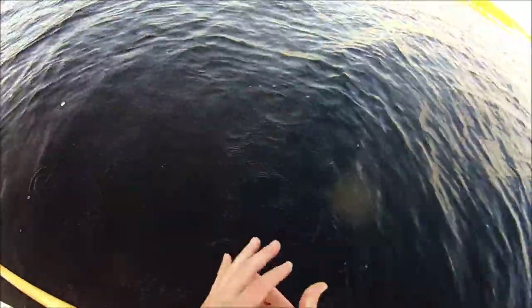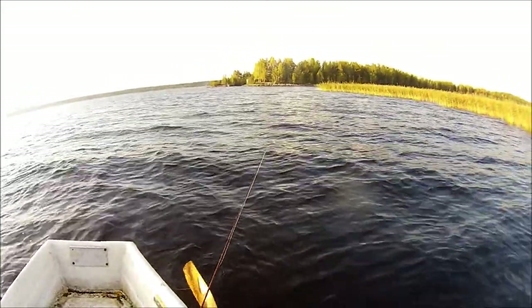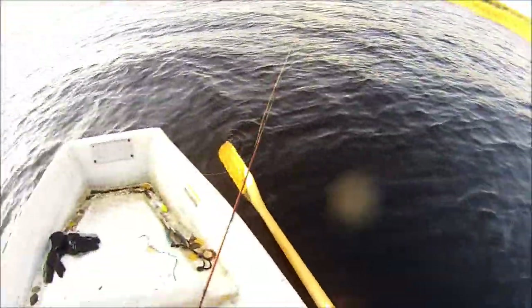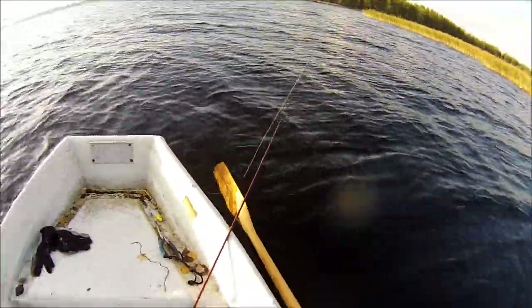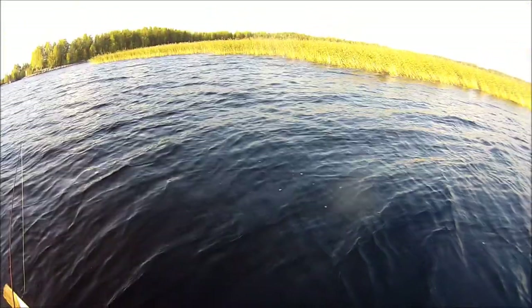Actually I caught it with a really strange action — I was really ripping the rod like crazy. And apparently that was the thing that triggered that pike to strike. So that's pretty interesting stuff. I have to take notice of that when learning how to work these new baits. Let's hope I'm gonna get a little bit bigger one.